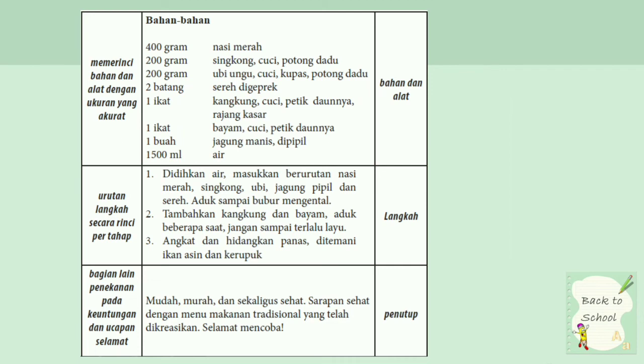Yang kedua adalah merinci bahan dan alat dengan ukuran yang akurat. Bahan-bahan seperti 400 gram nasi merah, 200 gram singkong. Itu merupakan contoh bahan dan alat.